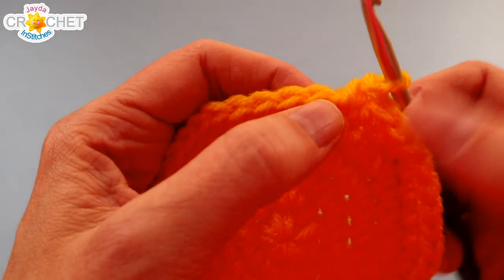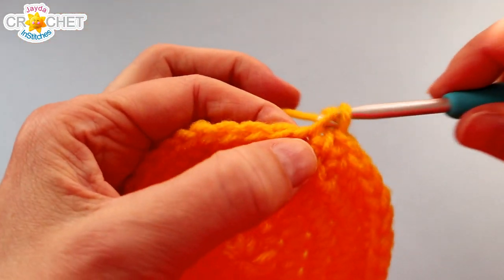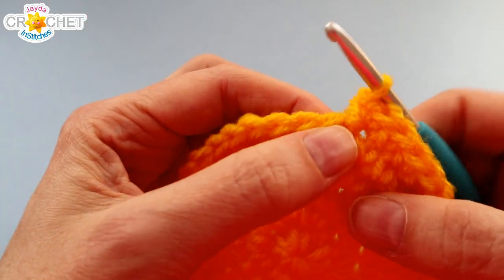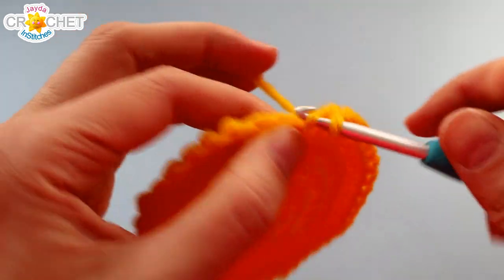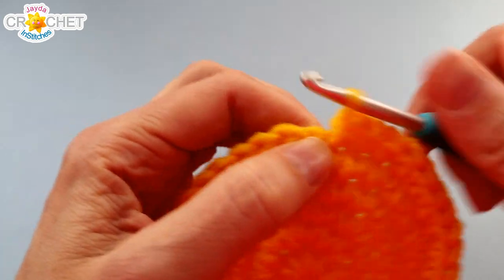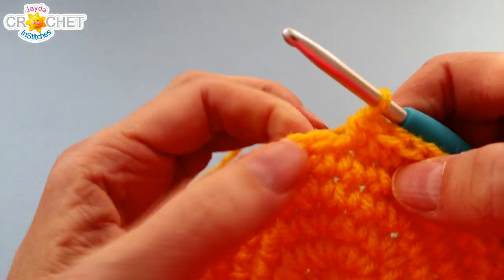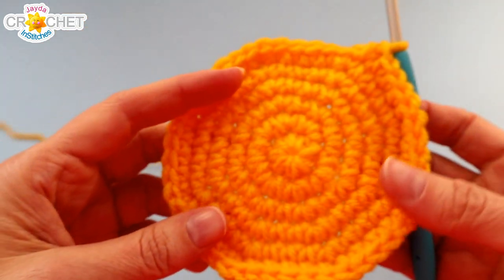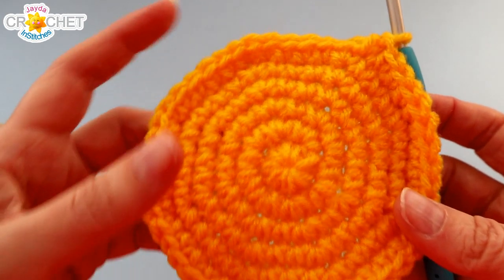We have one more row of increase to do. For Row 6, we're going to begin with two single crochet worked into the first stitch, and single crochet into each of the next four stitches. You're going to repeat that little pattern eight times in total all the way around, and at the end of Row 6 you'll have 48 stitches. That's it for the increasing.